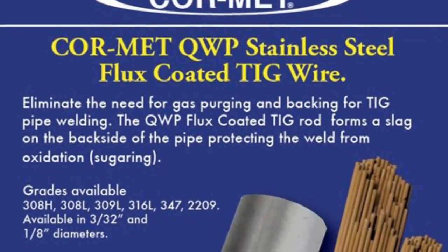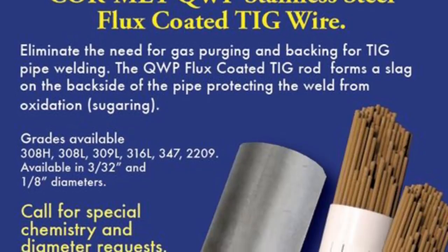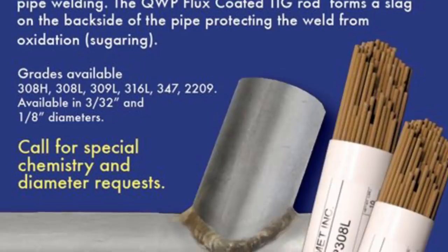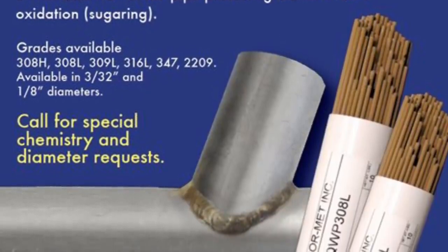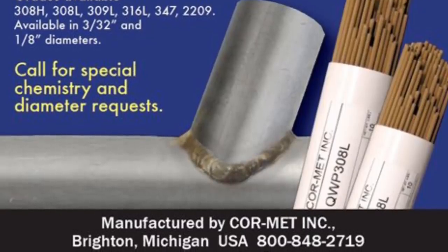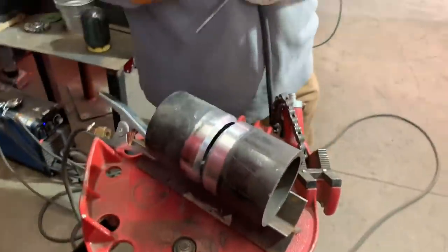Hey everybody, this is a Scotsman at Alabama Pipe Welders Academy. We're going to do some Cormette stainless steel flux coated TIG wire on a root only — it's some 316. A lot of times you can't get a purge and you'll be asked to use this wire instead of purging the pipe. For the fit up we're going to use a 5/32 gap, 1/8 316 wire with the flux coated Cormette brand — it works really well. We'll put our tacks in here and weld this thing in a 5G position.